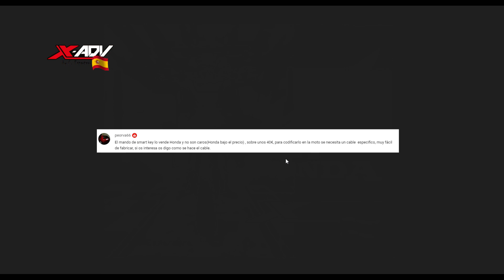En ese momento apareció Pepe, el usuario que veis aquí, peor va 66, que posteriormente supe que se llamaba Pepe, y al cual hay que atribuirle todo el mérito de este vídeo. Él fue el que contactó después de dejarme este mensaje: 'El mando vale sobre unos 40€. Para codificarlo en la moto se necesita un cable específico que es muy fácil de fabricar. Si os interesa os digo como se hace el cable.'